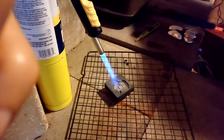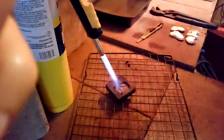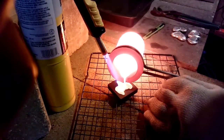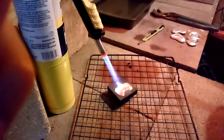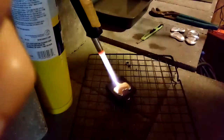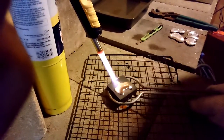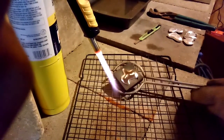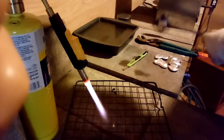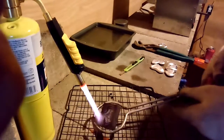All right, we got that last one back in the crucible, melted back down. We're going to give this another shot. Oh, that looks like a nice one — missing a little bit of the antler up top. We'll have a good look at it though. Yeah, that turned out okay.